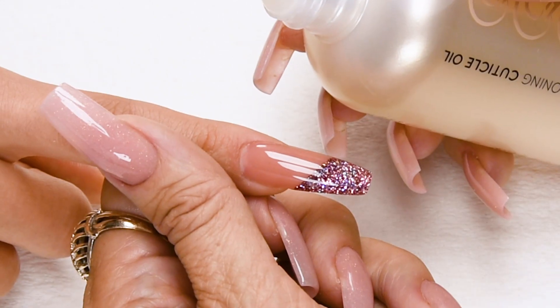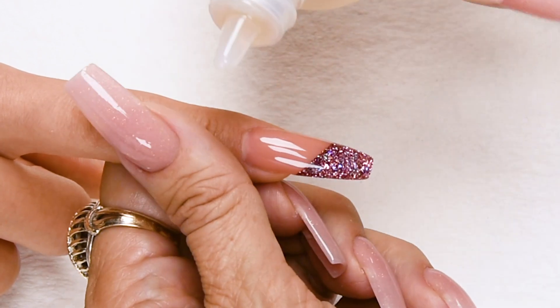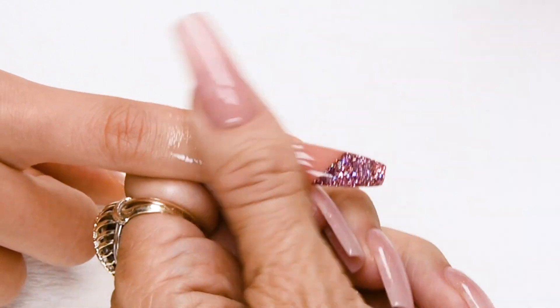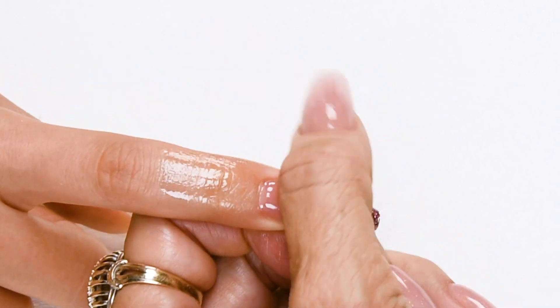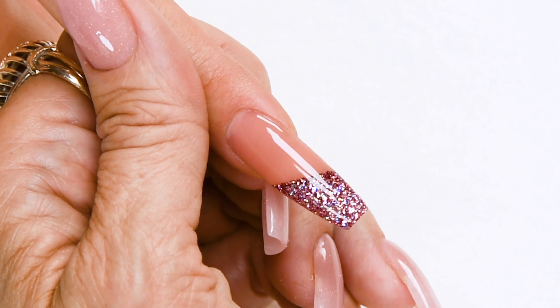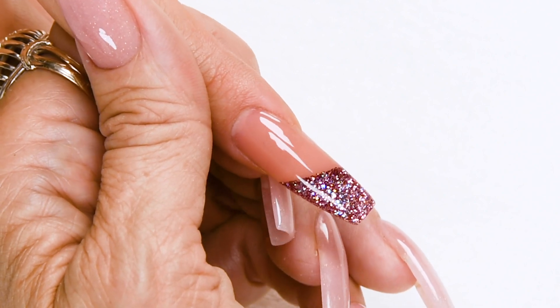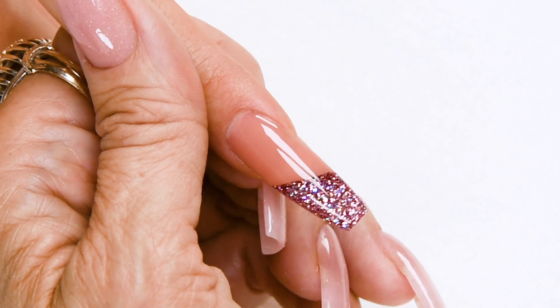Now I will be applying Conditioning Cuticle Oil — I will be using Berry Cobbler from my Christmas collection. Now you have your revamped pink almond into a holiday-ready dazzled-up coffin. Tons of dazzle with very little work, and you can do this over any color acrylic.